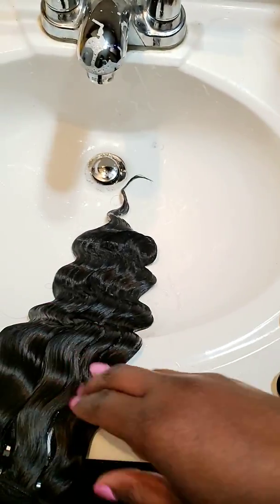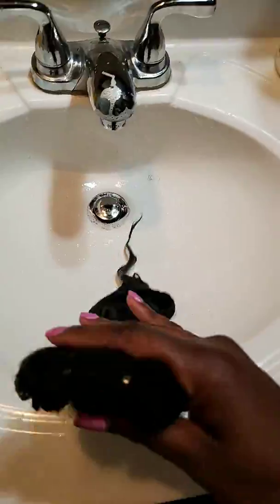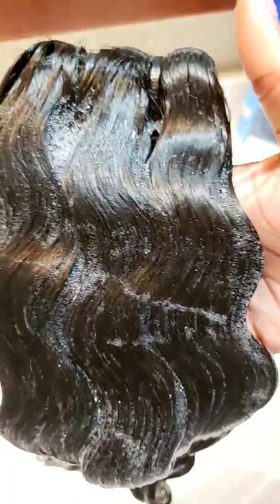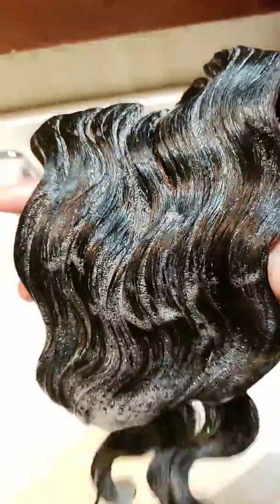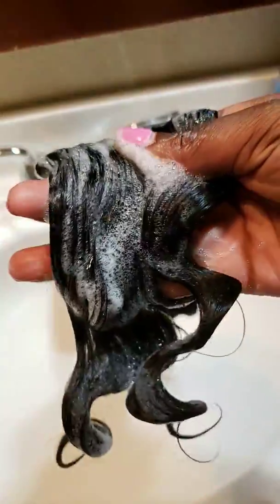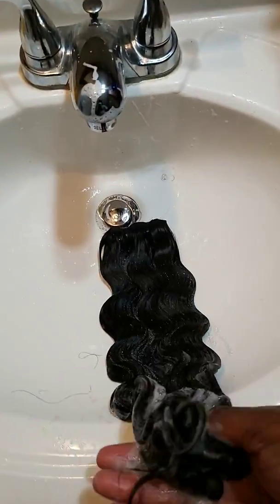The neutralizing shampoo instructions say to let the hair sit for a minute, and if it turns pink, then there's some type of process or chemical in there. As you can see, it's nowhere near pink. I'm going to do a slow-mo — and as you can see, nowhere are there pink suds.